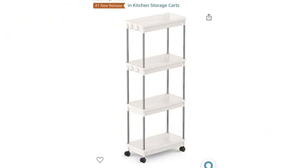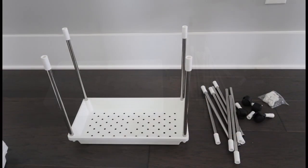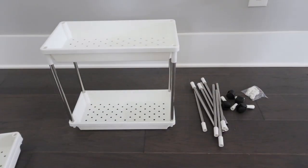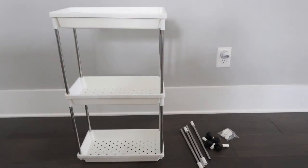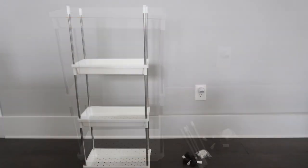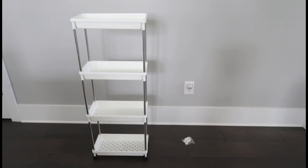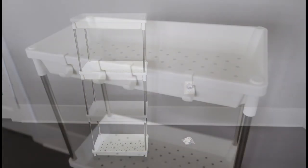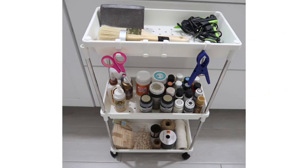I got this four-tier rolling cart from Life With, and as a crafter you guys know this is a must-have — but not only as a crafter, it's something everybody can use in their house. It was super easy to put together; it took me five minutes. The best part is you can decide whether you want it as two-tiered, three-tiered, or four-tiered. It has wheels which makes it super easy to move around, and it also has these cute hooks that are so convenient.